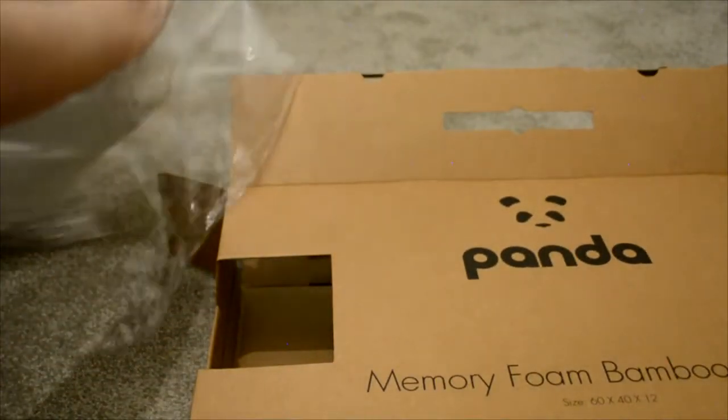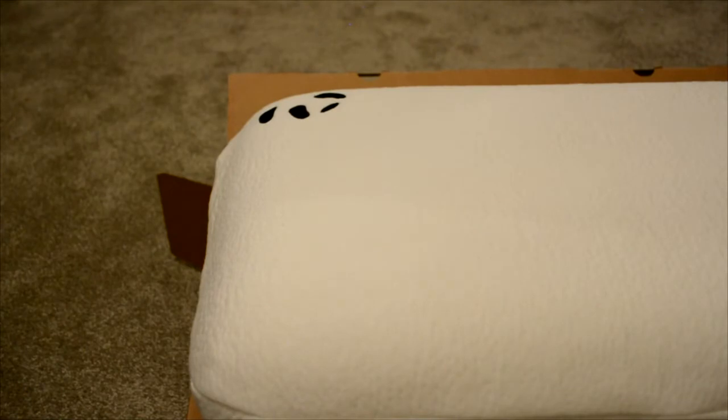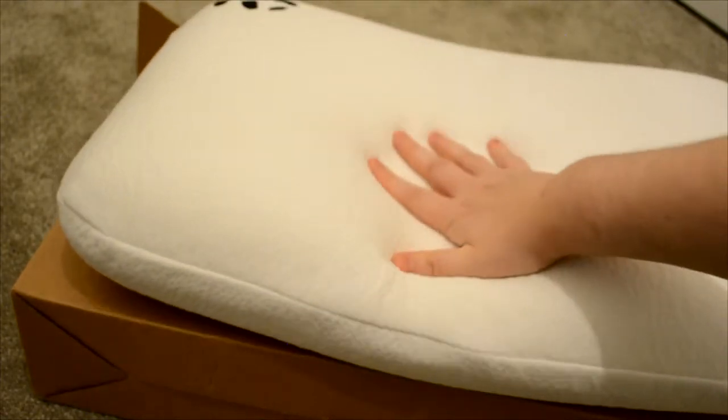The plastic is very thin and not too heavy, and the pillow feels very great in my hands straight away. I can't smell any odours whatsoever, which is very different from other memory foam pillows I've had in the past. We have the Panda logo, and when putting my hand on the pillow itself it just sinks straight in.